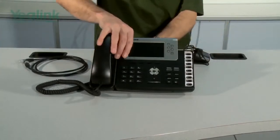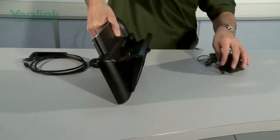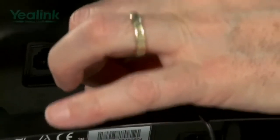The next stage is the power supply. This is a UK power supply — the right power supply for your country will be supplied. It goes into this connector here.